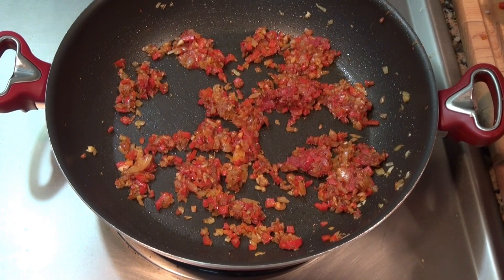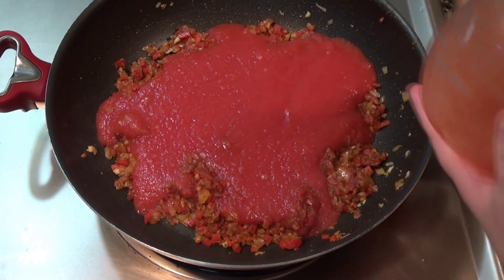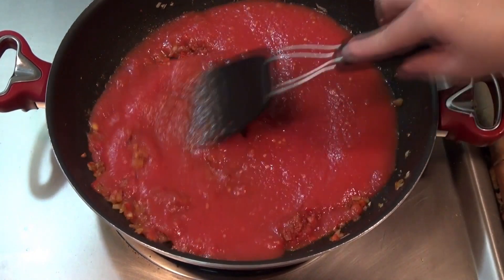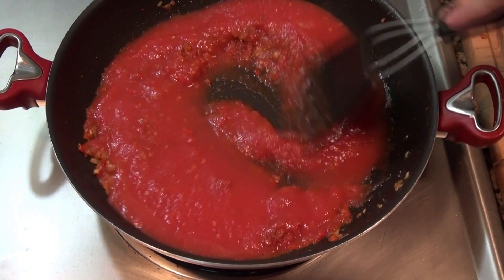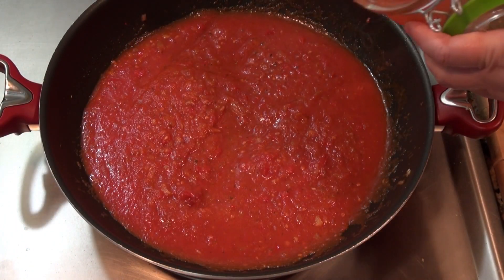I'm going to add about a cup of tomato sauce. This happens to be three large tomatoes which I peeled and put in the blender, but you can use store-bought. And I'm going to add about half a cup of water.